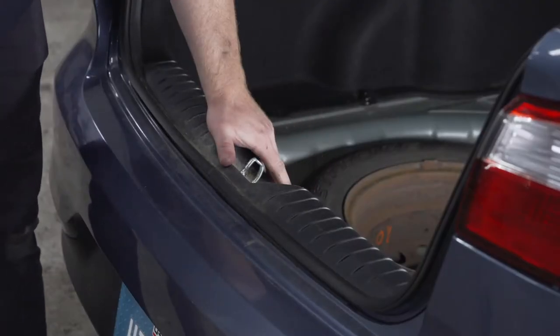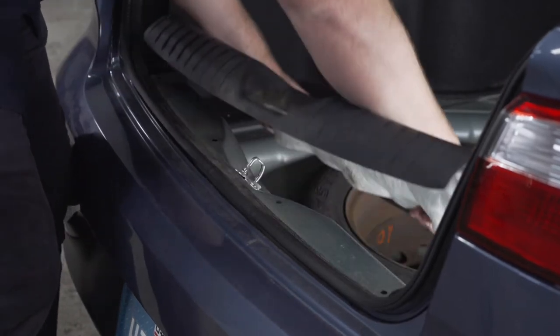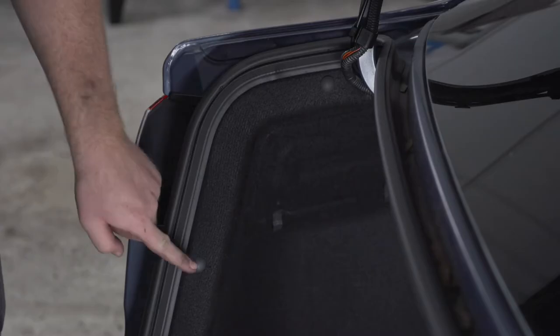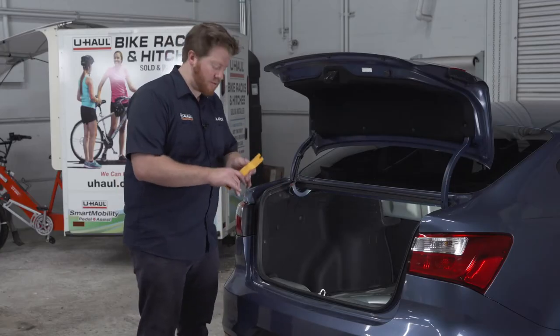Next we're going to remove our scuff panel. To remove it we're going to pull out and then up. Now we have two push pins on our driver side paneling — one right here and one right here. We're going to remove those using a trim panel tool.